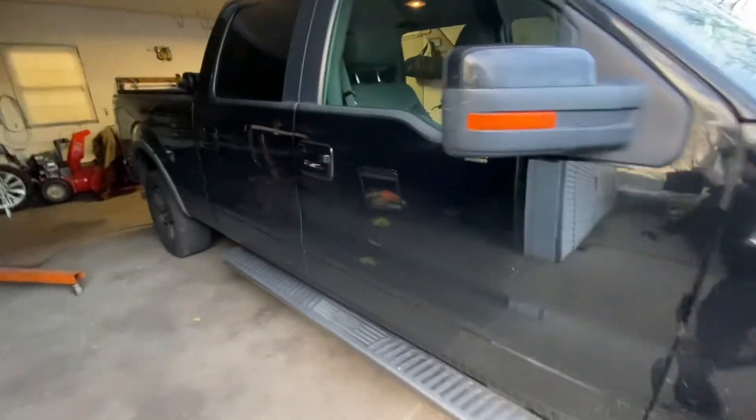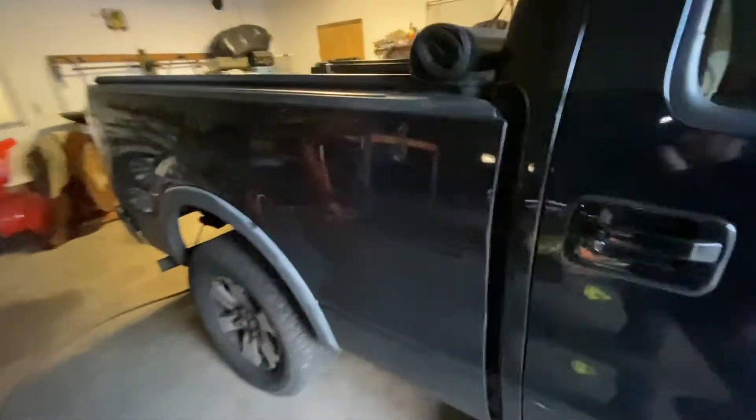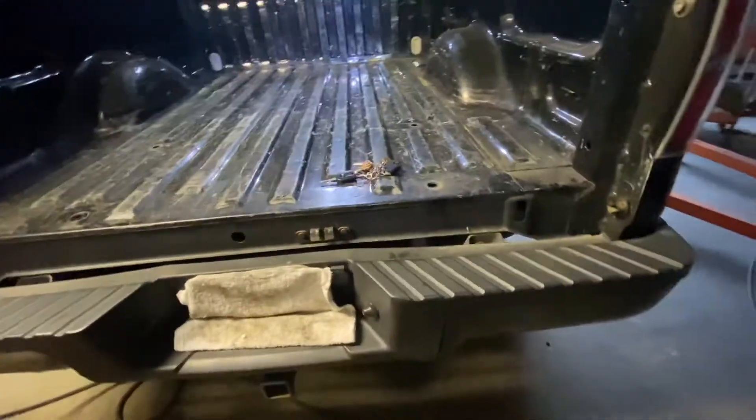Today's video we're gonna show you how to drop the spare, take the jack out, and drop the spare tire if you're gonna change a flat. First thing you're gonna want to do — disregard that the tailgate is off.